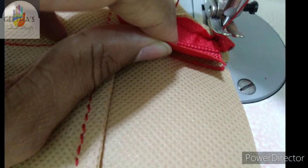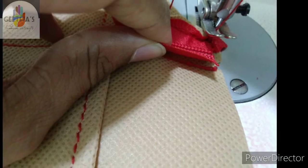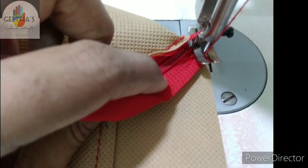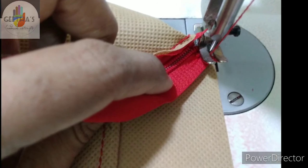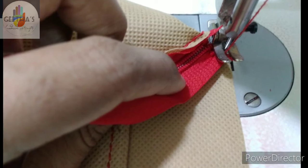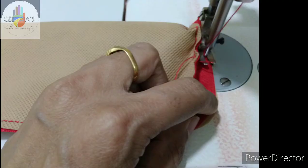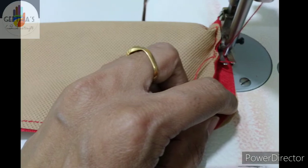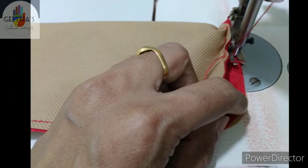Here it is. We have two stitches here. I have the zip to the side — this is the one side.